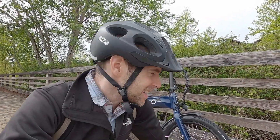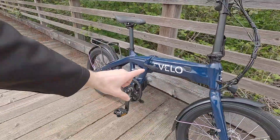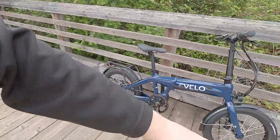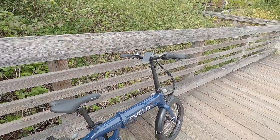Hey guys, we're checking out the Evelo Dash Folding Electric Bike. This thing is pretty special because it's got a mid-drive motor, a Gates carbon belt drive, an internally geared hub, fenders, lights, a rear rack, hydraulic disc brakes, and a color display. There's a lot to love about it.